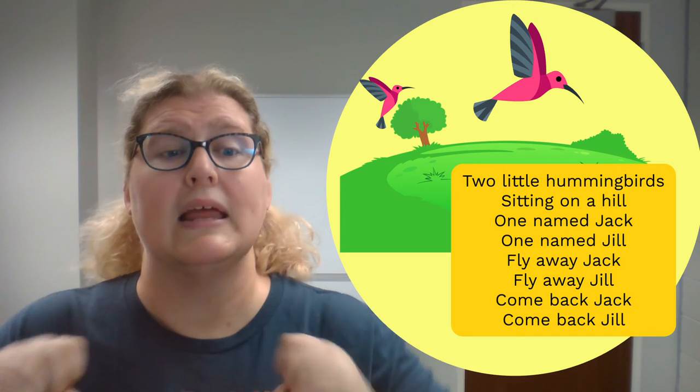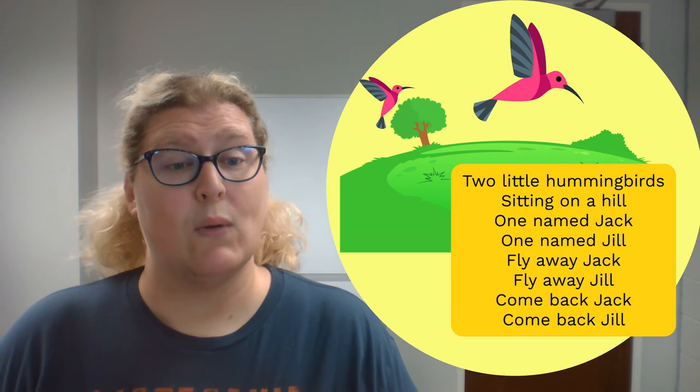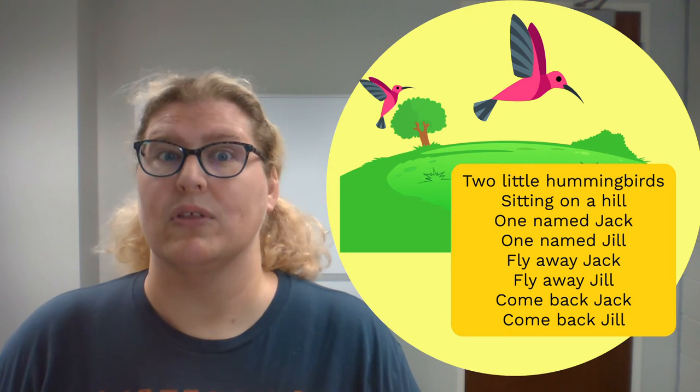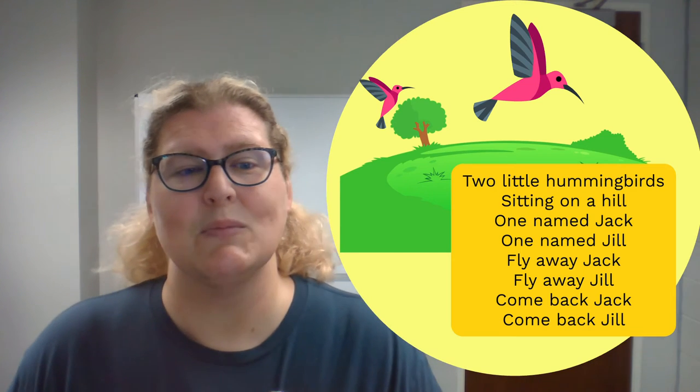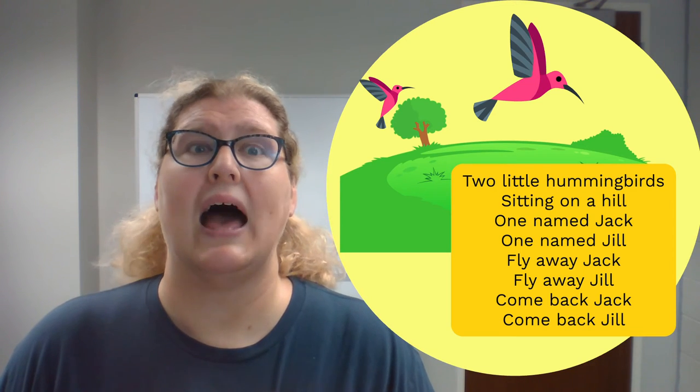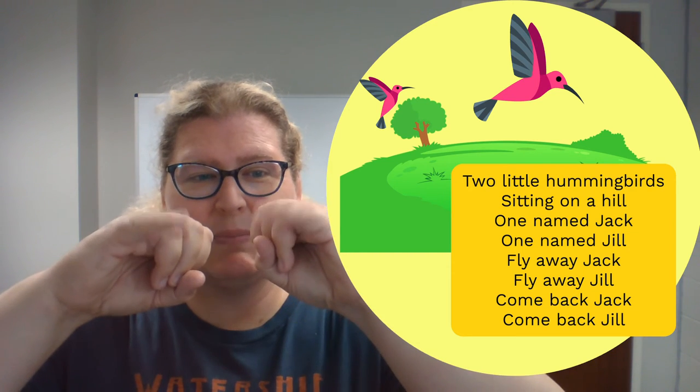All right, get our pinkies ready. Now remember, hummingbirds are super fast, so when we fly away and come back, we're going to do both of those fast. And I think I'll play with my voice a little bit more and make this one a little bit higher and squeakier. Are you ready? All right, hummingbirds are ready.